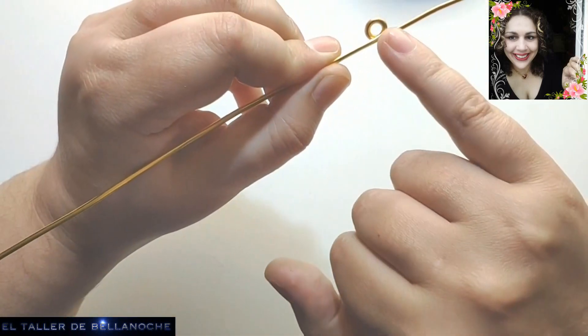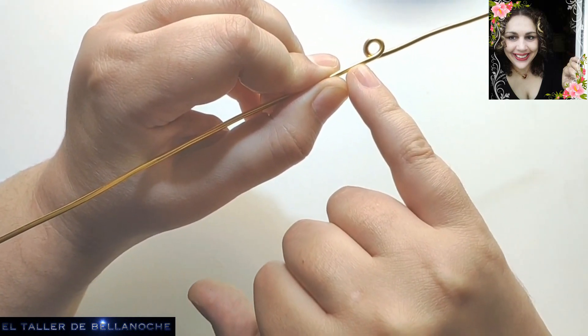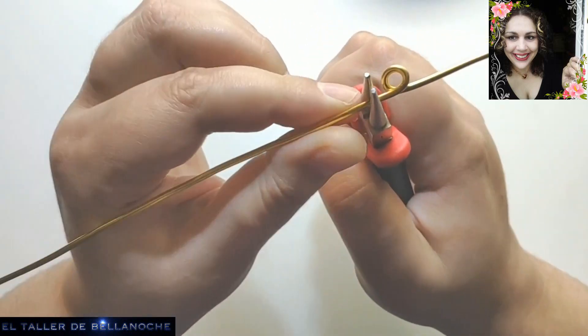Y en vez de trabajar como hacemos siempre, una por arriba, una por abajo, vamos a llevarlas todas a la misma dirección. Vamos a hacer una más aquí al lado.